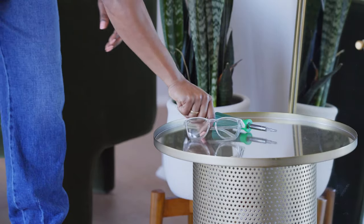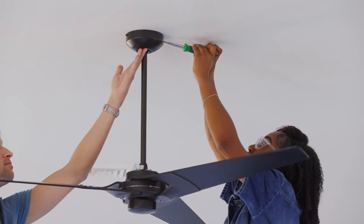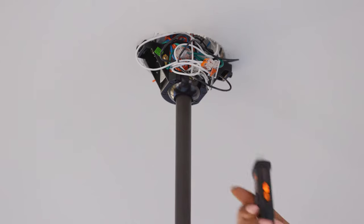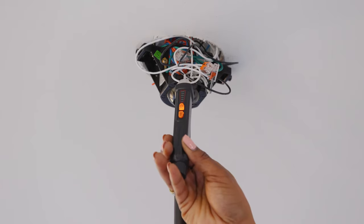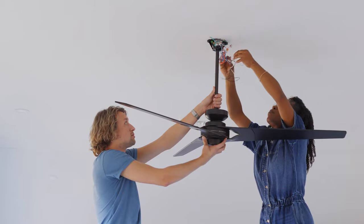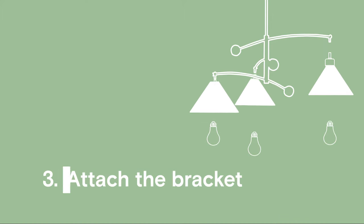Throw on those safety glasses, hop up on a ladder, and using your screwdriver, loosen the hardware holding your fixture in place to expose three colored wires. Use the voltage detector to triple check that there is no electrical current running to the fixture. Finally, disconnect the wires and say goodbye — you're on your way to beautiful lighting.